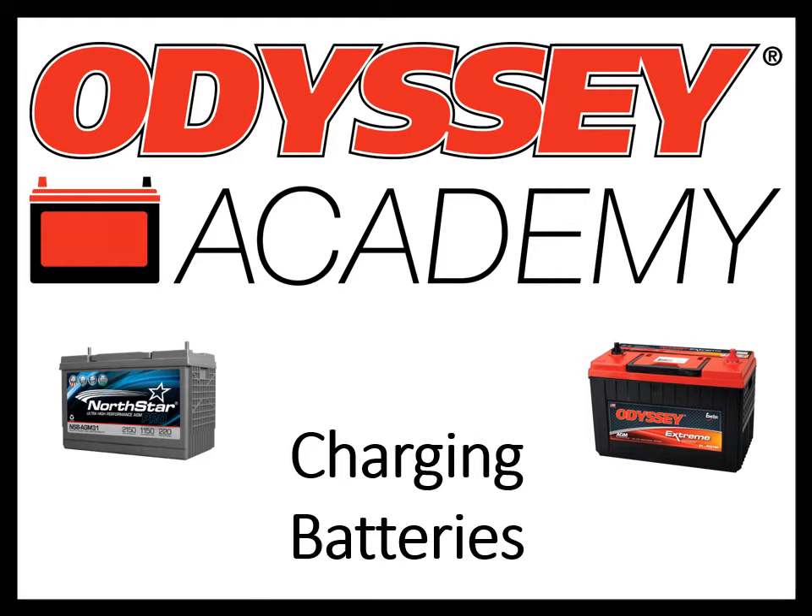Hi, welcome to Odyssey Academy. I'm Stacey Delzite, Manager of Transportation Technical Solutions here at Intersis. Before we get started with our training, I just want to give a little background on why we are showing Odyssey and Northstar branded batteries in the presentation today.